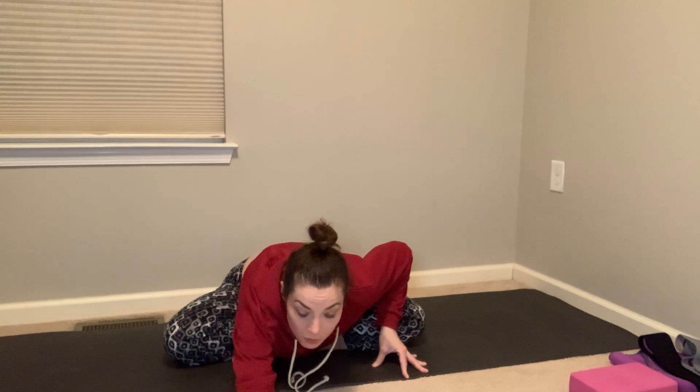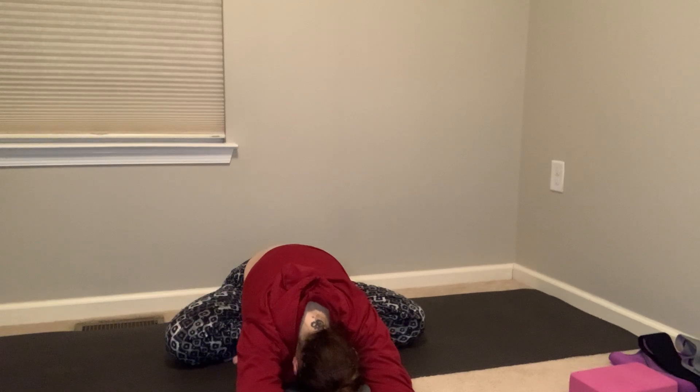Inhale, restack the spine. Exhale, bring the arms forward. Let's switch the cross of the legs — opposite leg in front or on top. Draw the shoulders back, fingertips to the mat. Inhale, tailbone back. Exhale, hinge and fold again. Try to keep your seat rooted. Arms can go forward, forehead can go to a block, the earth, or wherever is appropriate. Lengthen through your spine, draw your shoulders back, chest forward, and find your breath. Imagine you can soften some of the tension, especially in the lower back and shoulders.